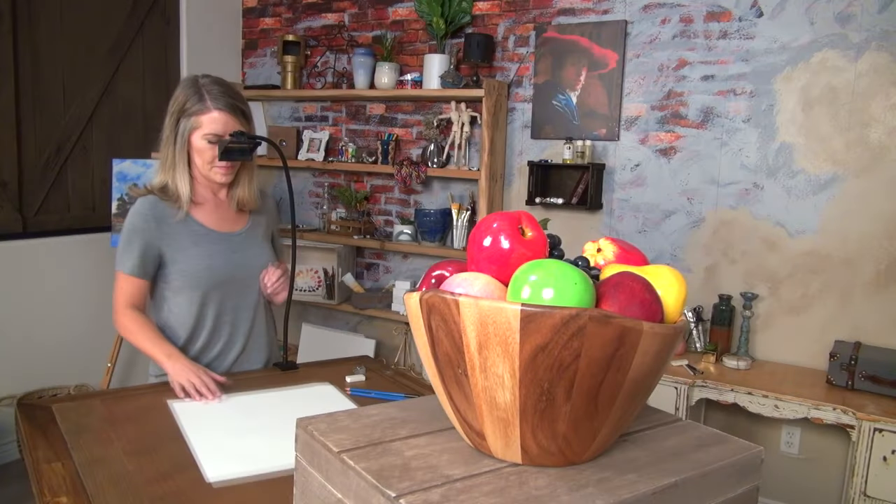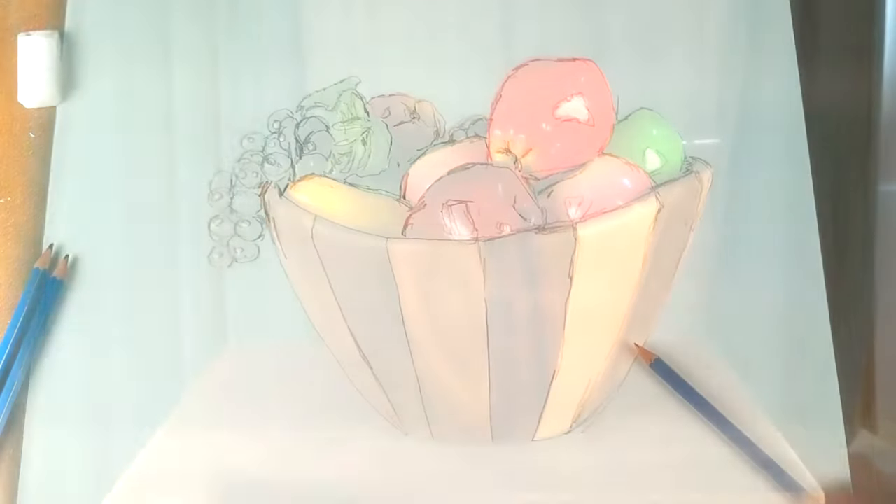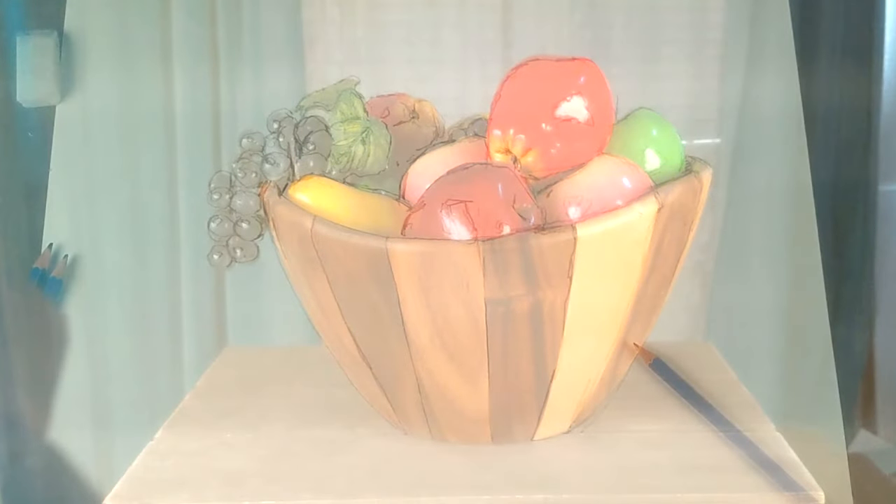Simply clamp your Lucy to a table or easel, place whatever you want to draw in front of you, and look down into the view hole. You will see your subject reflected over your paper or canvas, and you can adjust the brightness of the image as needed with the included optical filters.